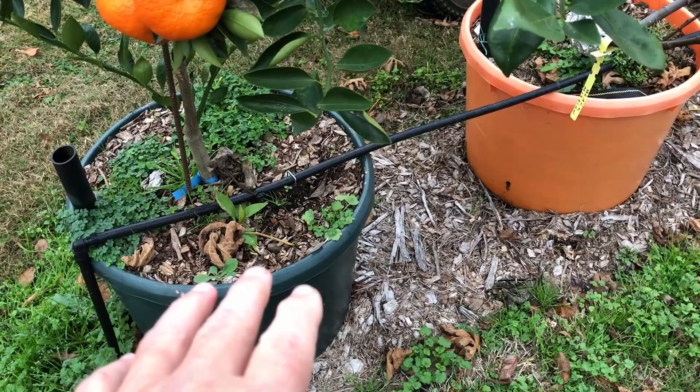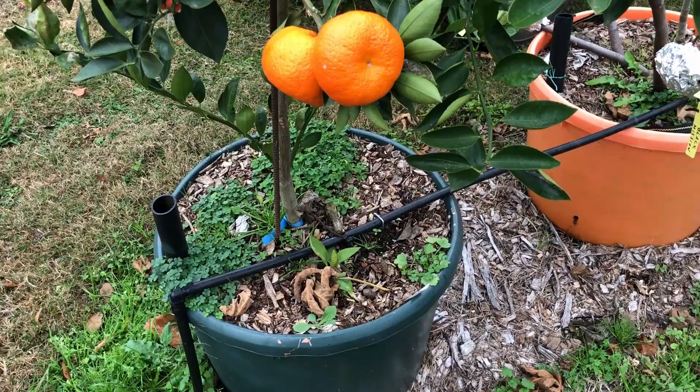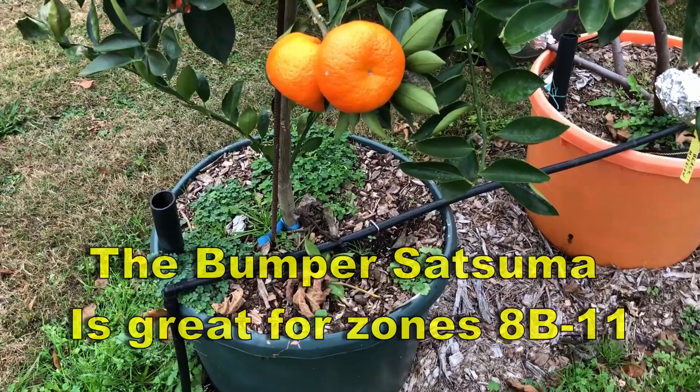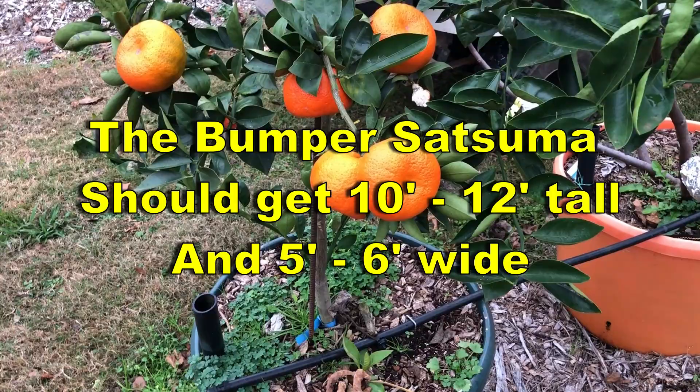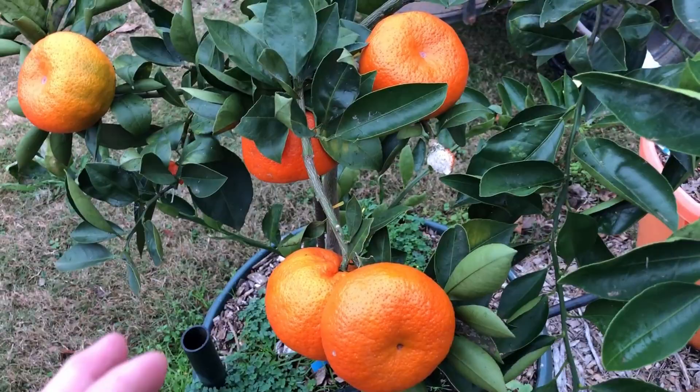I'll keep this in a container all winter long. Ed Donnelly at Bob Wells Nursery told me to let it winter in a container and then put it in the ground after that. I'm not sure if I'll do that — I might leave it in a container. I'm not sure how big these get, but I think they get pretty big, so I may have to put it in the ground.